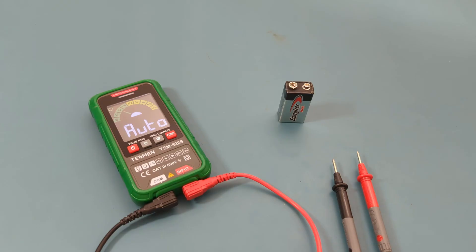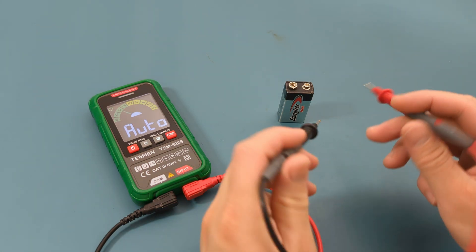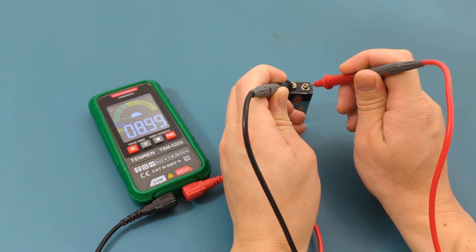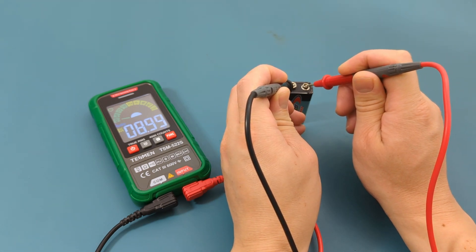It's time to test this multimeter. Let's test the voltage of this 9 volt battery. The multimeter is set to auto mode so I don't need to set it to DC voltage measurement. Touch the black probe to the negative terminal and the red probe to the positive terminal. The reading shows around 9 volts.